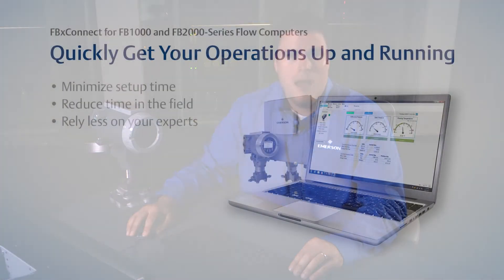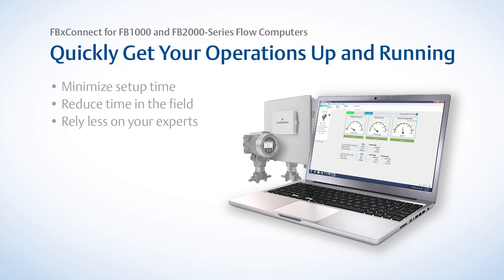FBX Connect, in conjunction with our new FB1000 and FB2000 series flow computers, will help you achieve this goal. By reducing the time to set up a device, time to perform tasks in the field, and your dependence on expert resources, your operation will truly be able to achieve more with less.